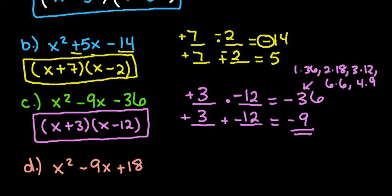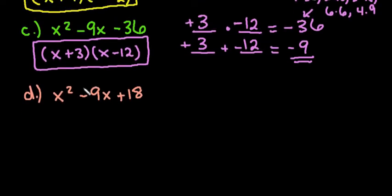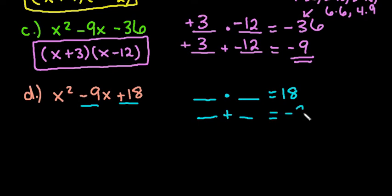The last scenario is when we have a negative in the middle and a positive at the end. We're looking for two numbers that multiply together to give me 18 and add up to be negative 9. Eventually you can just do this in your head, but when you're learning it's good to write it out. Because the last term is positive, both factors have to be negative — a negative times a negative is positive, and a negative plus a negative gives a negative.